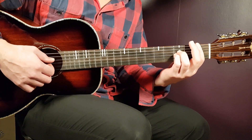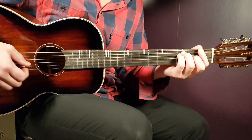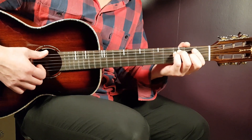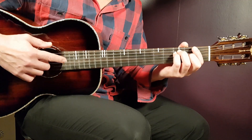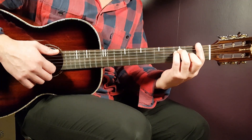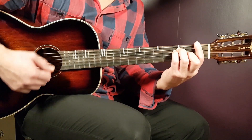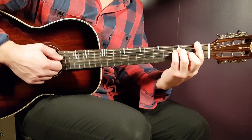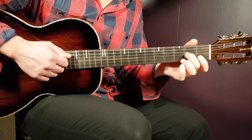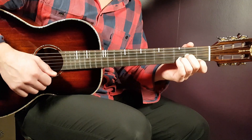Now let's look at the strumming pattern — it covers two chords at a time. The first part covers the F chord and goes: down, down, up, clap. So that's the strumming for F before switching to D minor.